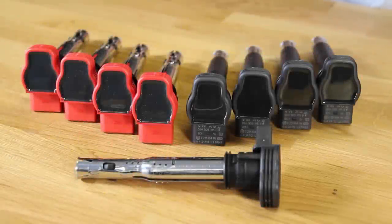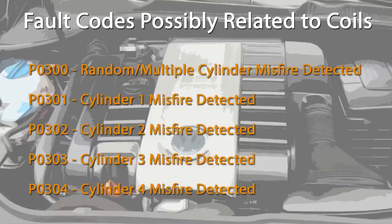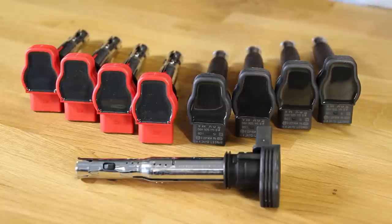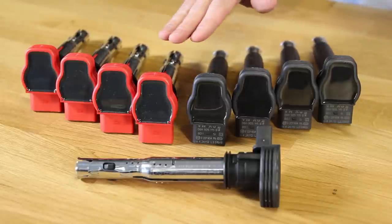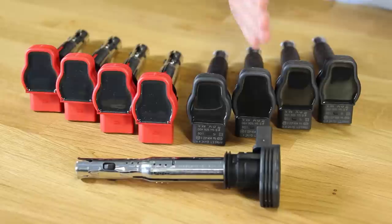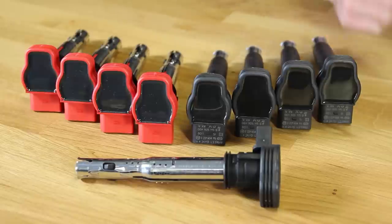Here we have our ignition coils. Common issues related to these ignition coils would be misfire faults and random misfires that would be on either all cylinders or a specific cylinder. One way you can test ignition coil failures is if you have a scan tool — you can take one coil and swap it to a different cylinder and see if the misfire moves. For example, if you have a misfire in cylinder one, you can move that coil to cylinder two, and if it moves, now you know that your coil is the problem.